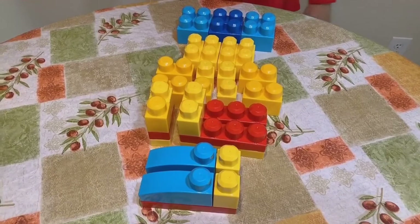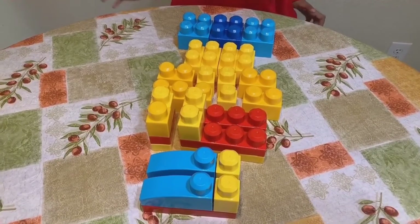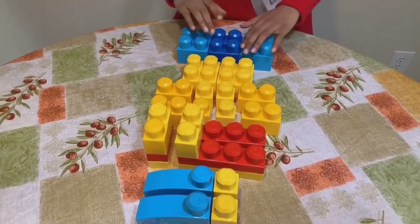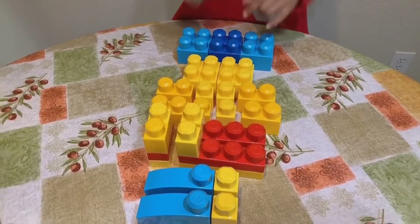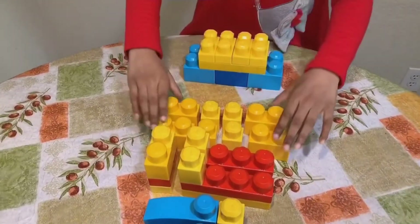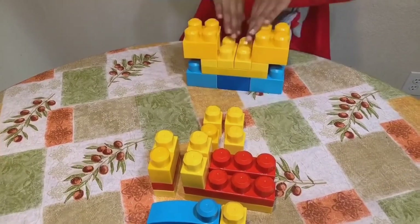Hi friends, welcome to my channel. We are making a duck. Let's get started. First these come here, and then these come here — these ones come in the center.